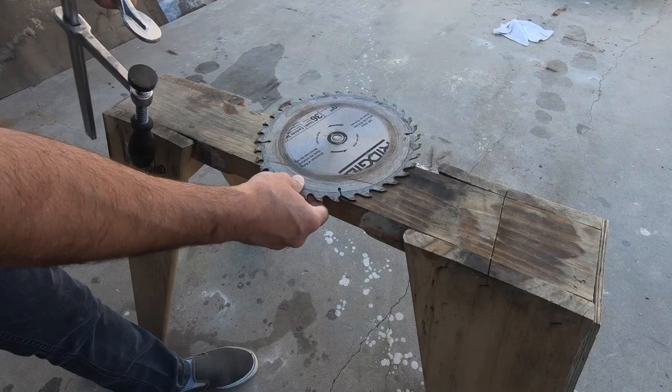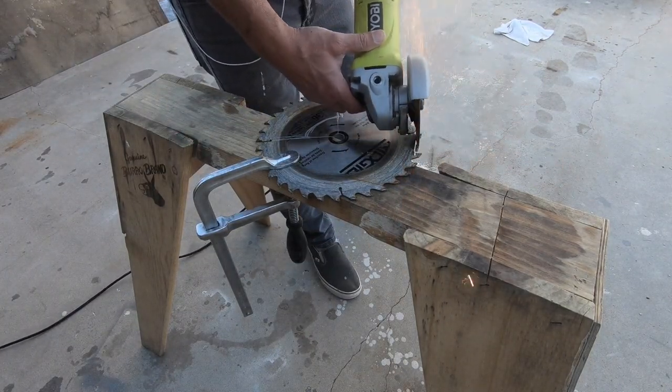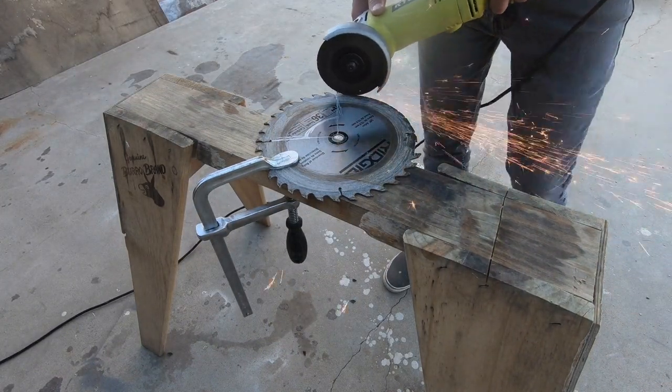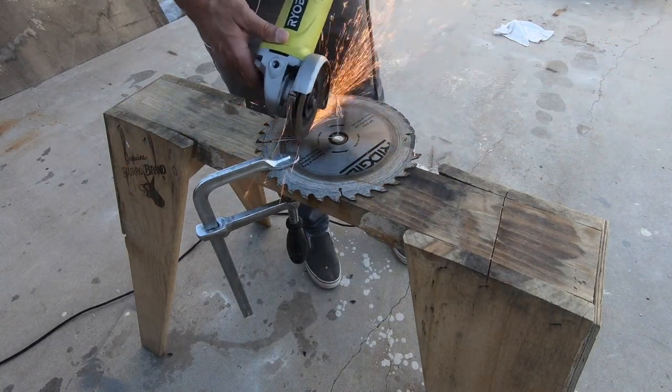I clamped the blade down to a sawhorse and used a silver Sharpie to mark the lines I wanted to cut. I used my angle grinder to cut off the teeth and cut along these lines. Cutting straight lines is quite easy, but with the curved lines you have to be a little bit more careful.